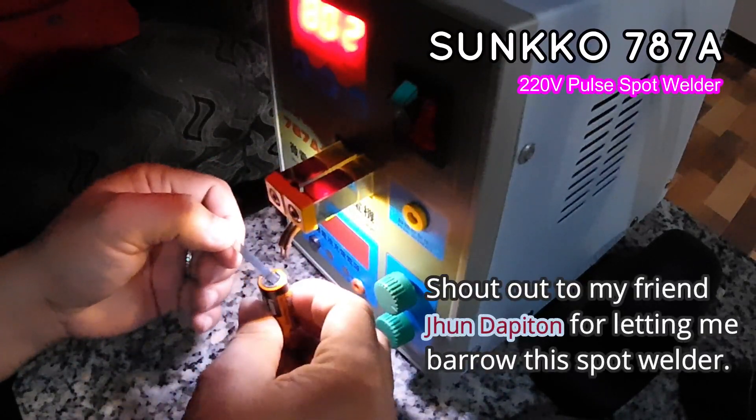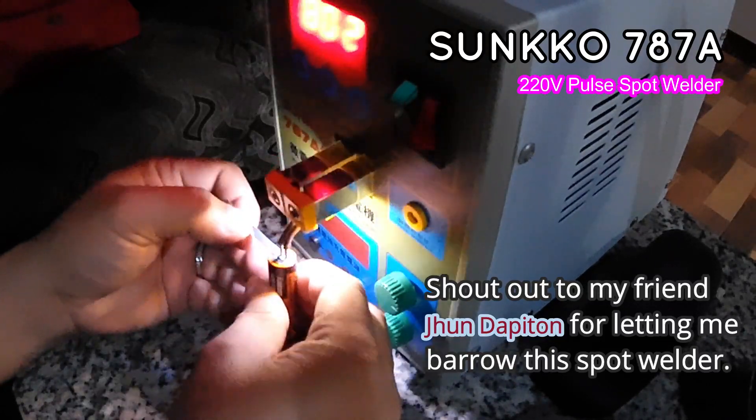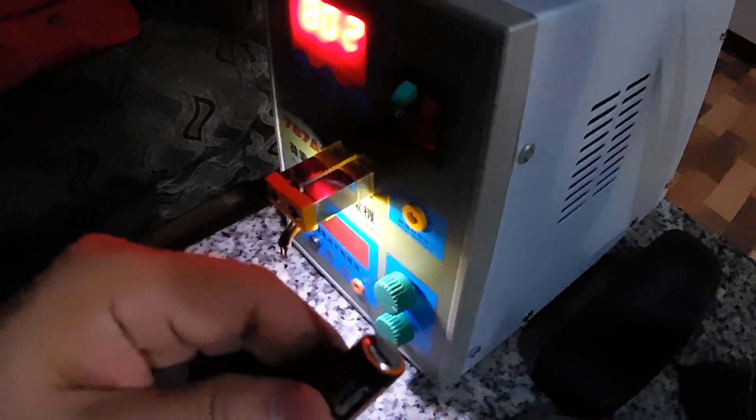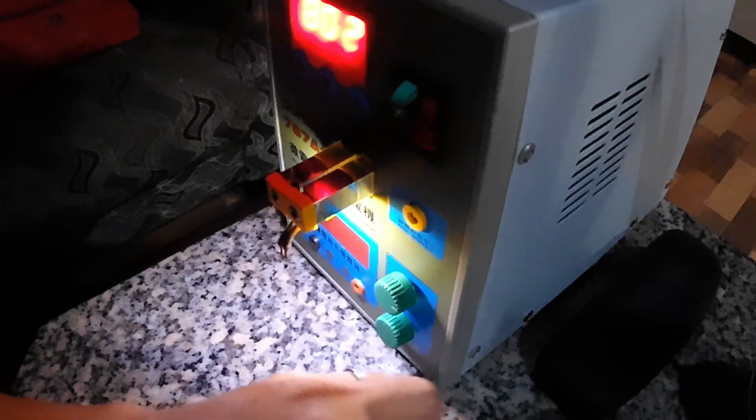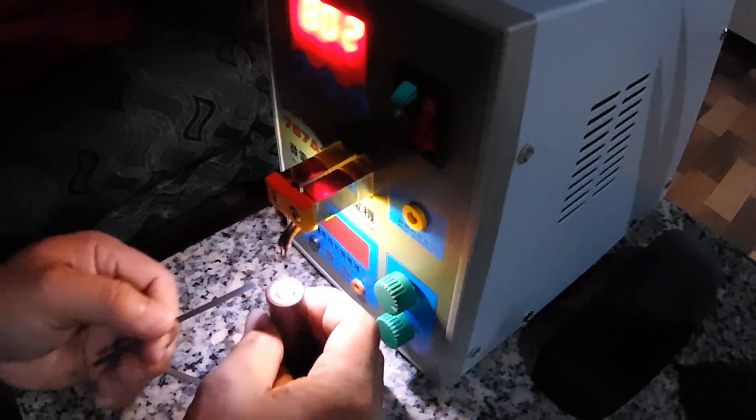Shout out to my friend Jun Dubs for letting me borrow the spot welder. This is just a test weld on an old triple-A battery to see if it really holds. Now it's time to weld this one to the real battery using the nickel strips, starting on the positive side.